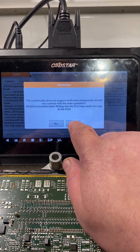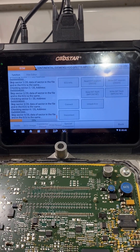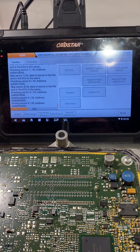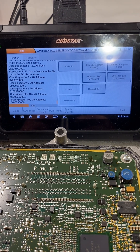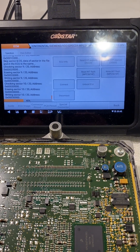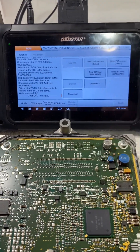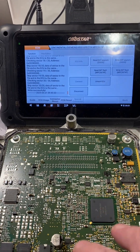Hit okay, yes — and that's going to write our unlock file. If all you're doing is unlocking it, that's all you need to do. Once this is done writing, hit disconnect and it'll be done. We're also going to change the VIN and disable security through the tablet, so I'll show you how to do that now.